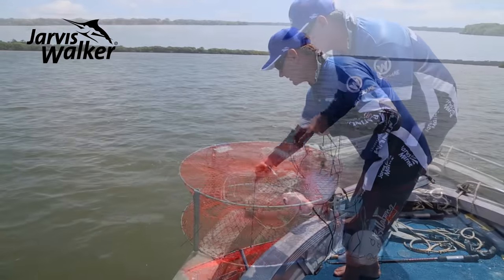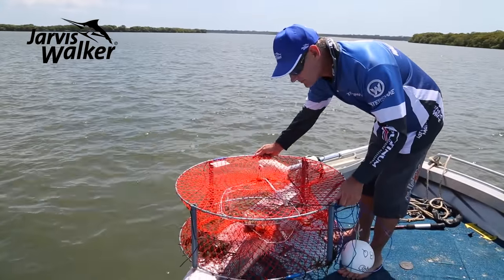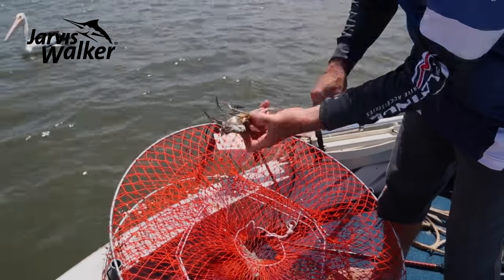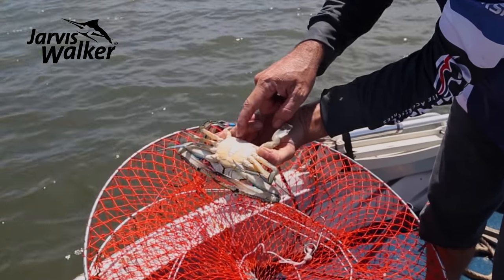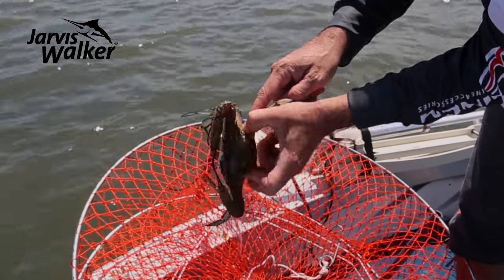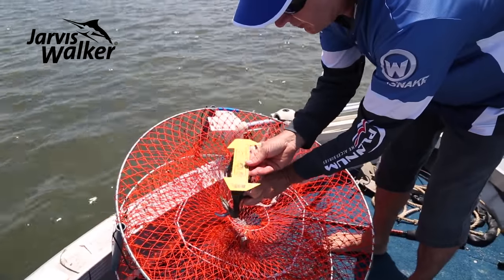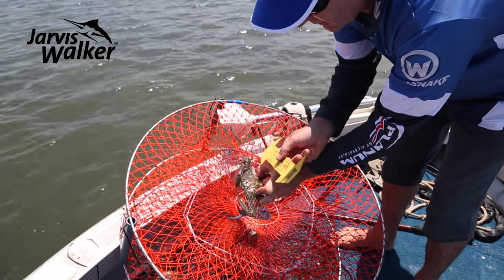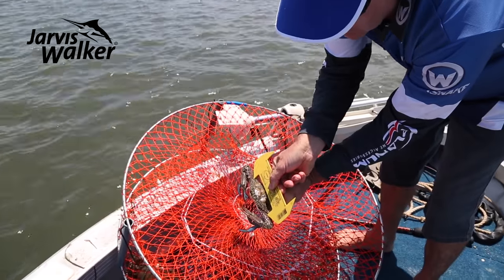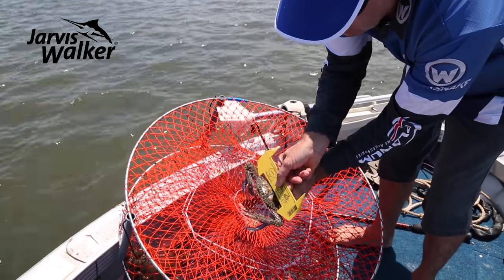We've got one sand crab (blue swimmer) and one mud crab. This is a male crab — he's got the pointy piece under his carapace or shell, while the female has a rounded section. It's always good to have one of these crab measures — this one covers both species, with the sand crab side and a 15-centimetre side for mud crabs.